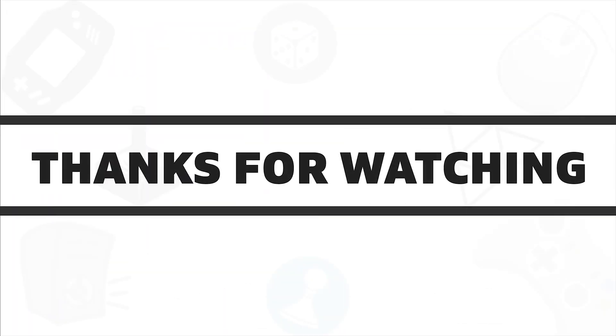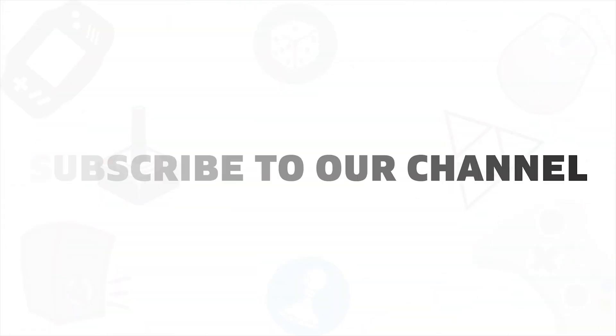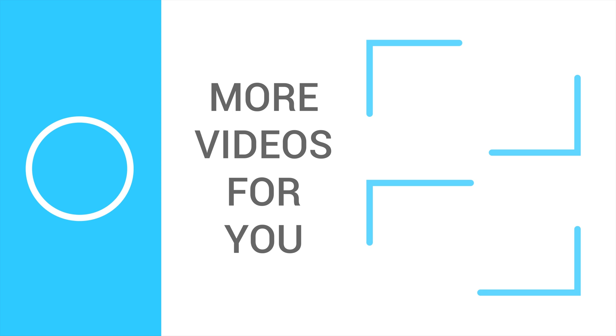So that was all about the five best pumps for custom water cooling. If you liked this video, give it a thumbs up, share with your friends, and comment below to let us know your thoughts. Do subscribe to our channel if you want to see more videos like this on your feed.